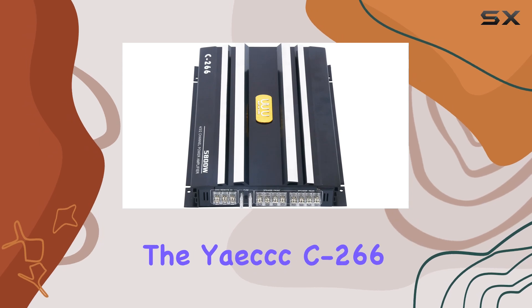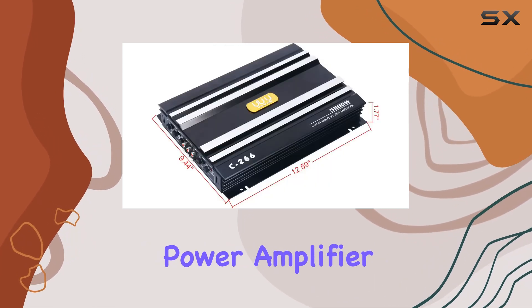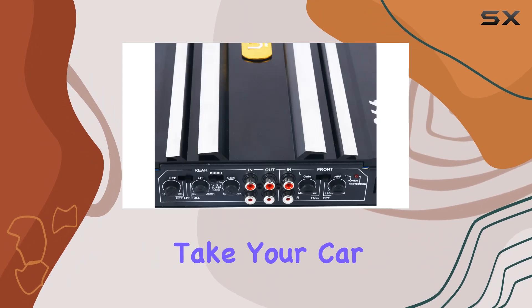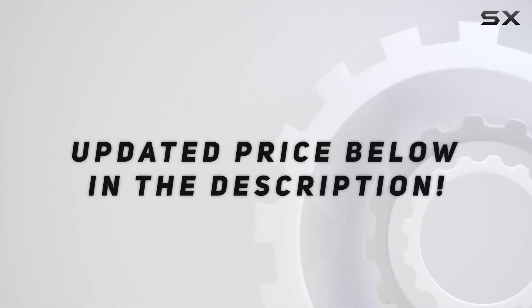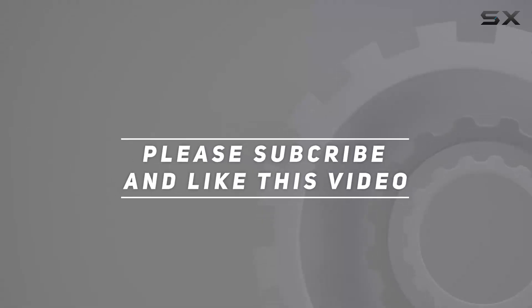Experience the difference for yourself with the Yake XC 266 car 4-channel power amplifier. It's time to take your car audio to the next level. Check out the video description for updated price, and thank you for watching.